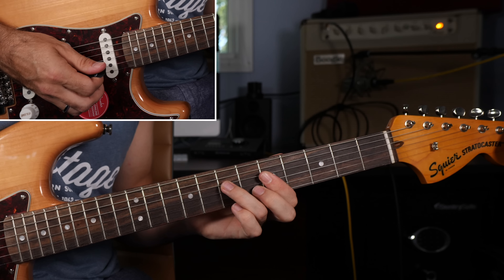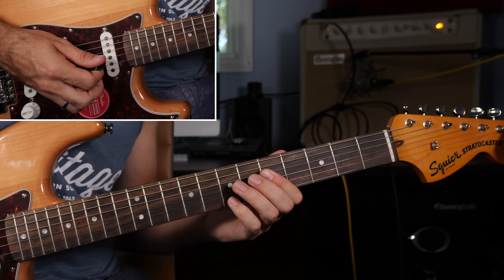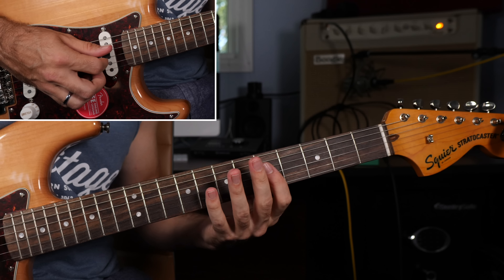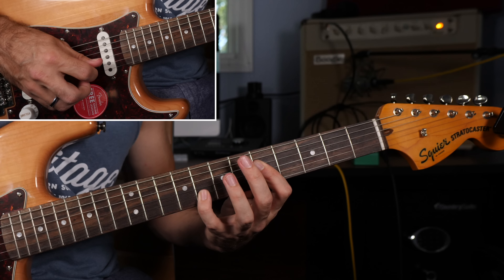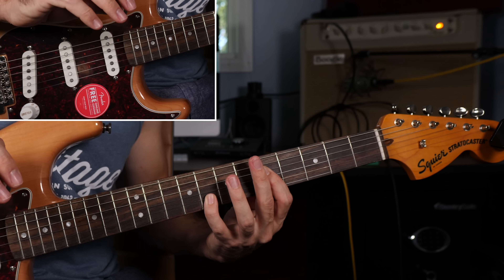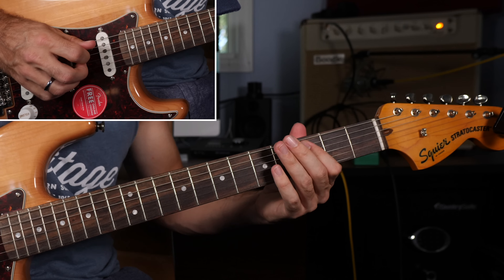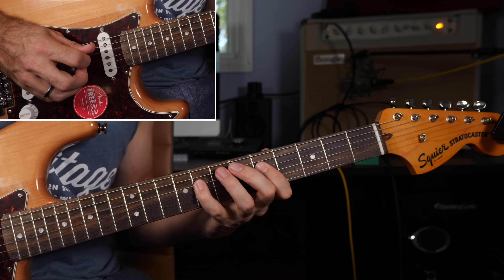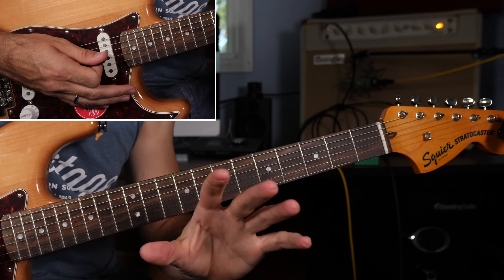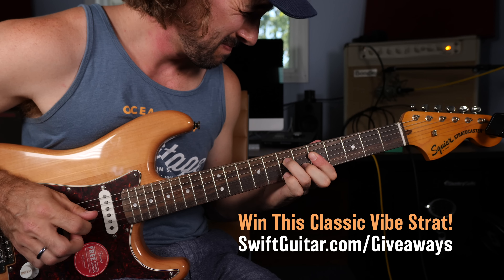All right, then some ascending harmonies — that was seven, five, six on the D string, G string, and B string. Then six, five, seven. And then five, five, eight, which we're going to play all at once using hybrid picking. That's a great place to stop and practice.